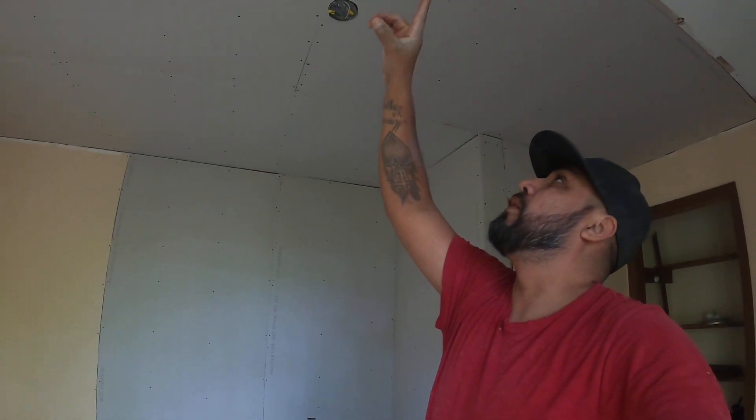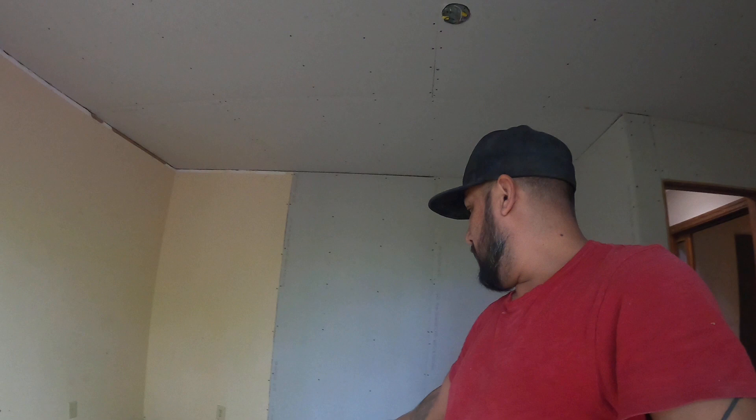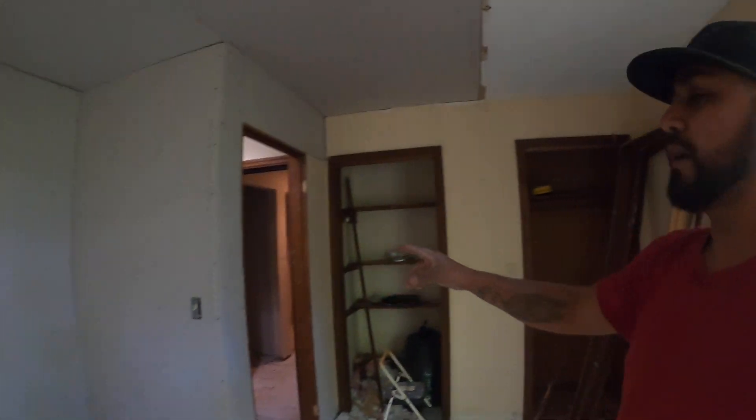I'm just going to do a small video to show you guys that if you are a homeowner or a subcontractor that wants to do it yourself, check all my other videos and learn how to do the job right. Because this is not the right way to do it — all this is wrong. I need to fix all the screws here and all the joints are bad.